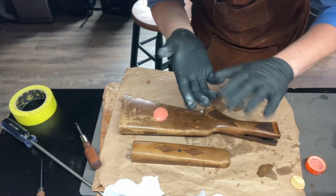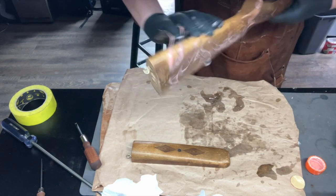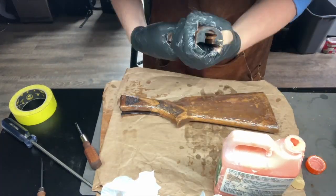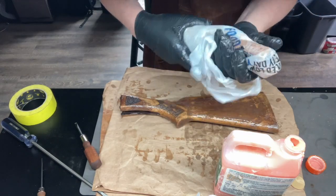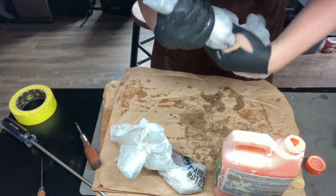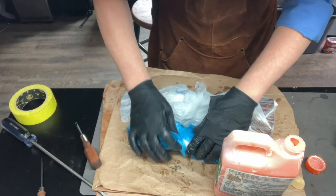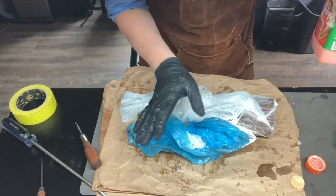I'm wearing gloves for this because the citrus strip is caustic, and why take the risk? We're going to wrap these pieces up — start with one bag first. The objective is to keep all the moisture in there so it sits on the wood nicely. It's kind of clingy and sticky so you can just twist it shut. We're going to let this sit for 24 hours, then come back and scrape it off with a card.